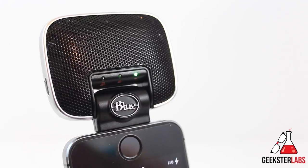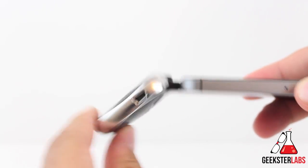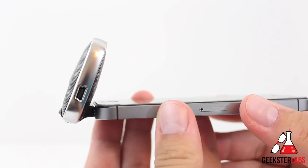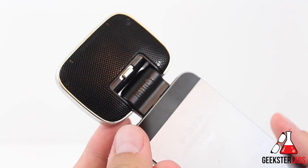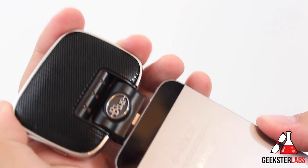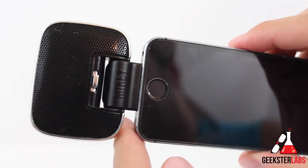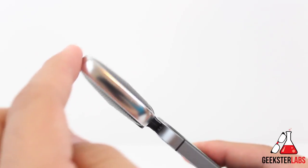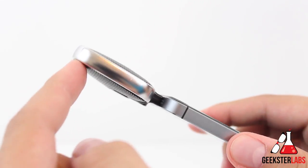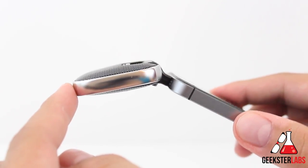Lastly, we have the 230-degree swiveling head which lets you position it at the perfect angle. It clicks into a few good positions — you can even place your device flat on a table with the microphone pointing up toward you. Keep in mind the microphone only picks up audio from the front, which has the Blue Microphone logo. You can flip it around since the Lightning connector works both ways, so if you're recording video in front of you, just remove the Mikey, turn it around, and plug it back in. I did notice some play in the straight position which could introduce jiggling sounds if you're walking around and vlogging.